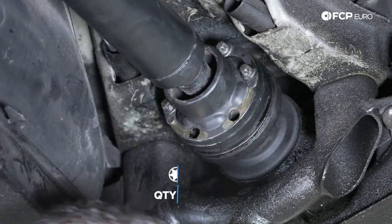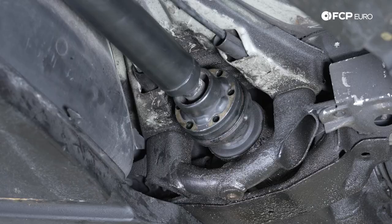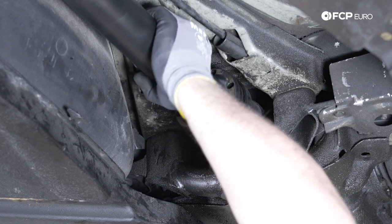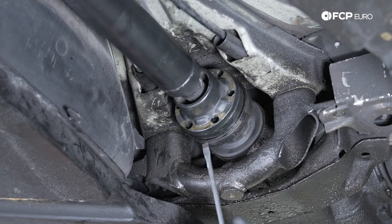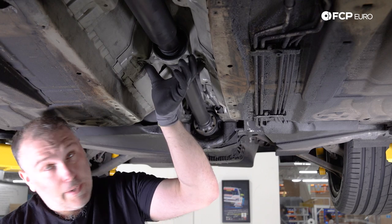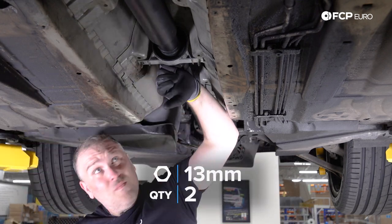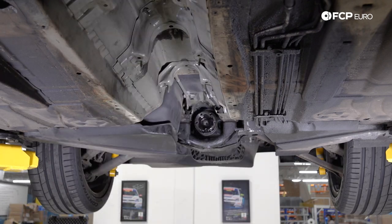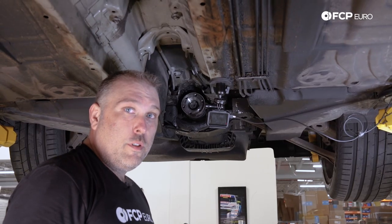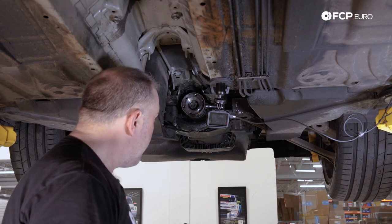We have six E12 bolts that hold the CV joint to the differential pinion flange — going to remove those now. We just want to pull the CV joint off the flange a little bit. There's a prying point here; I'm going to use a flathead screwdriver and give it a quick push. And we have two 13 millimeter nuts that hold the center support to the bottom of the chassis. We'll remove those now. Driveshaft's out.